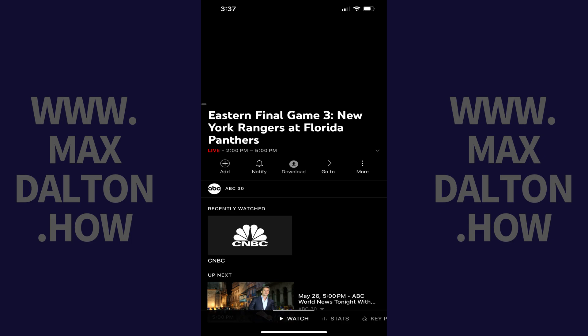Step 2: Open the YouTube TV app on your iPhone or iPad and watch the specific show you want to cast to your Roku device.